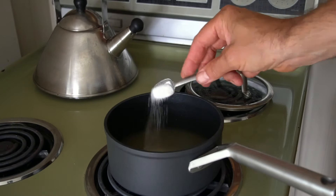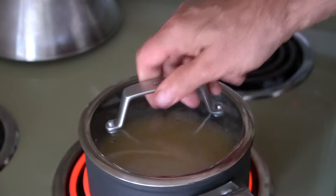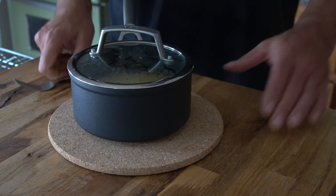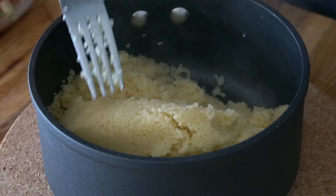Bring the broth to a boil, then add the couscous, stir, cover, and remove from the heat. Leave the couscous to sit for five minutes. At that five-minute mark, just fluff it up and it's done.